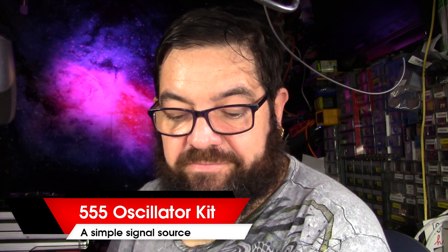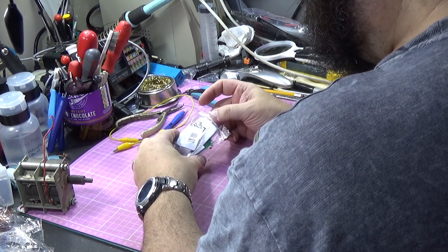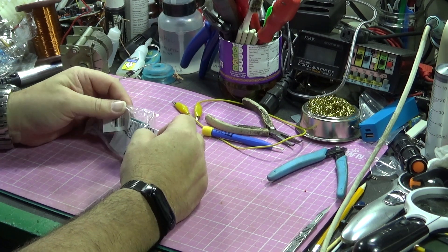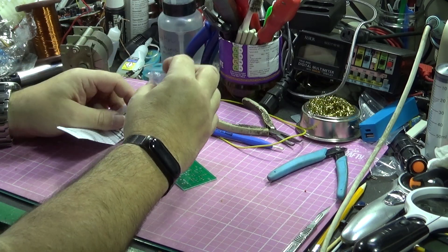Good morning. On the bench today, something that came from China. It looks like a little kit — I can see a chip but I haven't looked too closely. It came in the bag, and I thought right, let's open it up and see what we've got. Tip it all out.